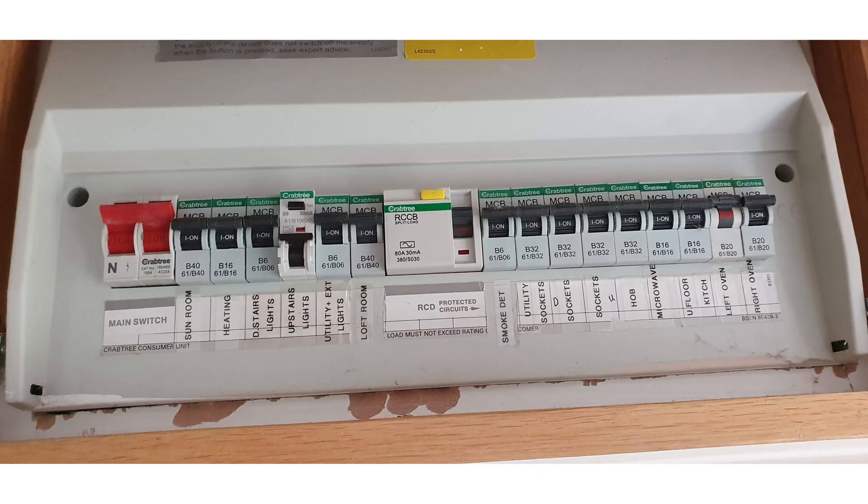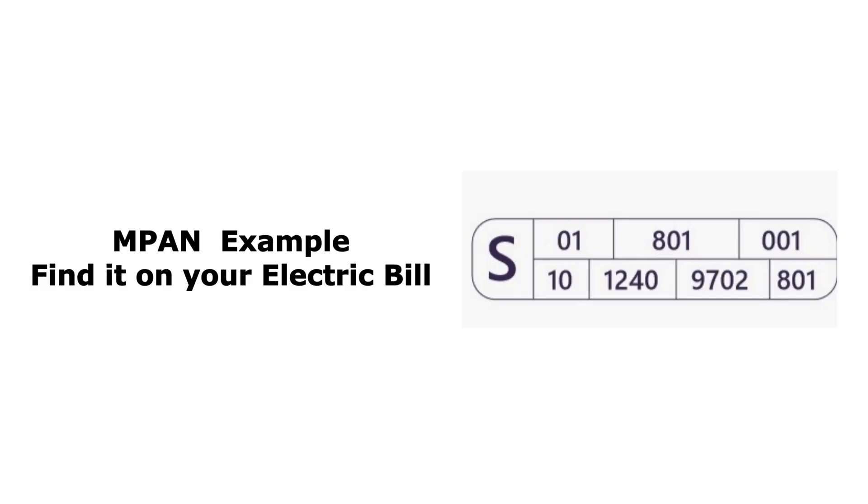Next they want a picture of your actual fuse box or consumer unit that's inside your house, so that they can clearly see all of your fuses and the ratings on those. They also wanted me to confirm my MPAN number, basically to make sure that was correct so it goes onto the form.